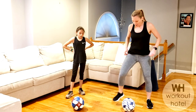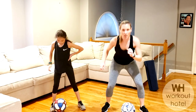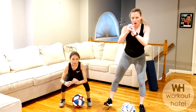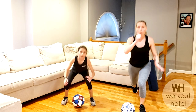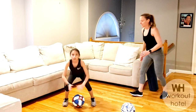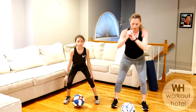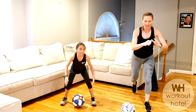Squat to lunge — straddle the ball. We're going to go: squat, right leg lunge, squat, left leg lunge. Sit in that chair. You need strong legs, strong core. Sitting in the chair, coming to that lunge — take your time. Let's say ten seconds. Leg goes straight back — and rest.